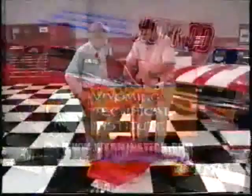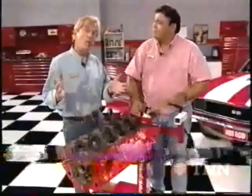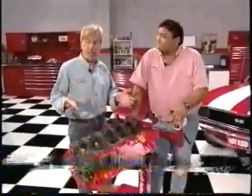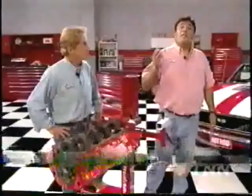Welcome back to the Hot Rod Shop and to our stroker buildup. The 383 has become a reliable, proven combination for hot rodders, and it's popular for good reason — we get an extra 33 cubic inches from a stock 350 by adding a 400 crank. That stock 350 crank specs out about 3.48 inches, while the 400 crank measures 3.75 inches. That's going to give us an extra quarter inch of piston travel up and down the cylinder bore.